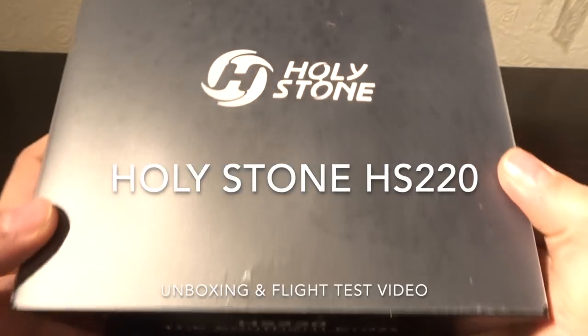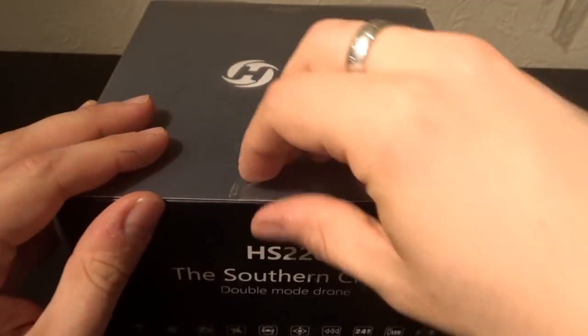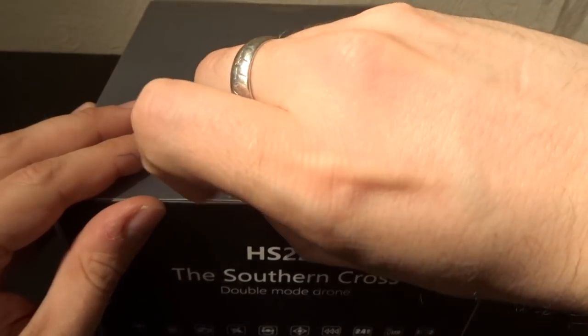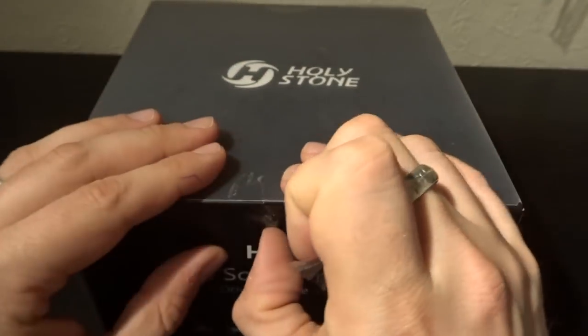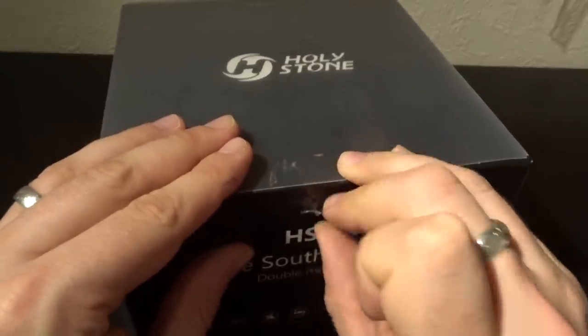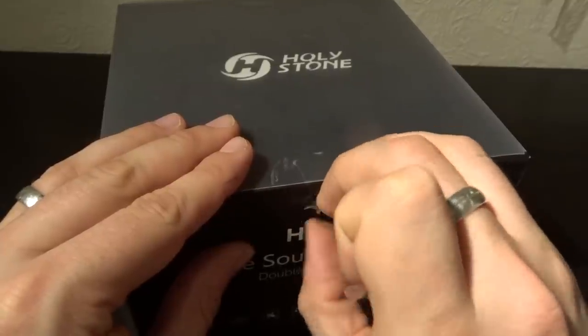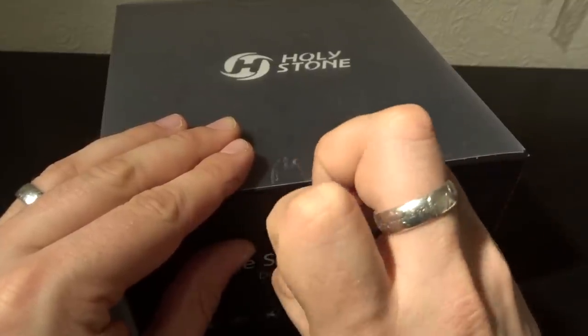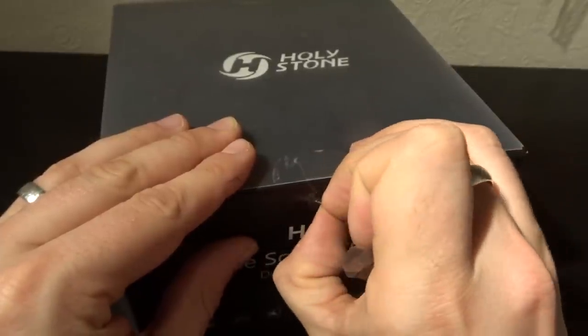Hey folks, JD here and today we have the Holystone HS220, the Southern Cross. I am a big Holystone fan and over the years we've looked at a load of Holystone quadcopters, as well as unboxings and a load of other things to do with them. If you want to see more, you'll find my Holystone playlist in the description of this video.